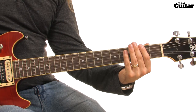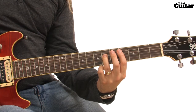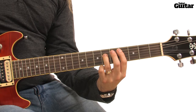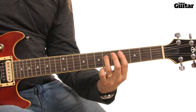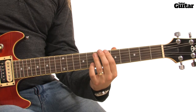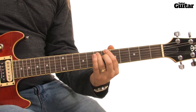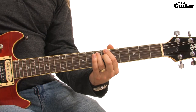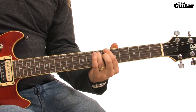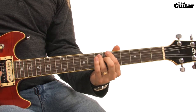The riff continues with two B power chords on the 4th fret of your 5th string and the 6th fret of your 4th string. Next, play two D major dyads with the 3rd in the bass using the 6th fret of your 6th string, the 7th fret of your 5th string, and the 6th fret of your 4th string. Played together, the opening sequence sounds like this.